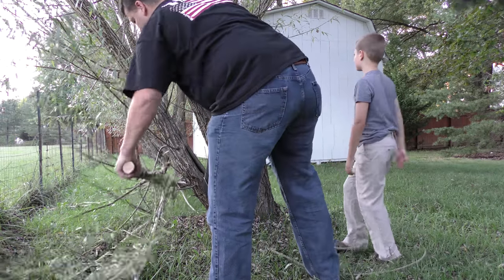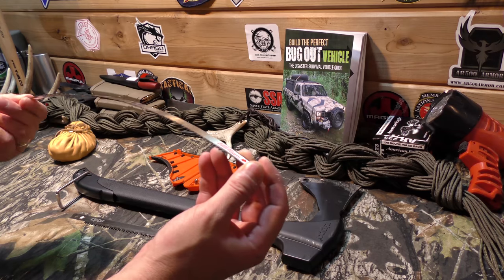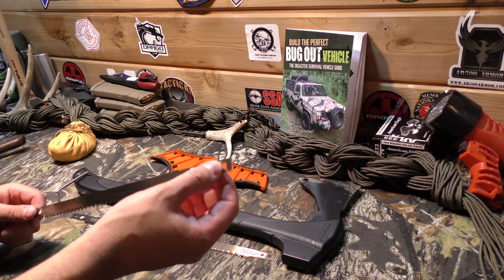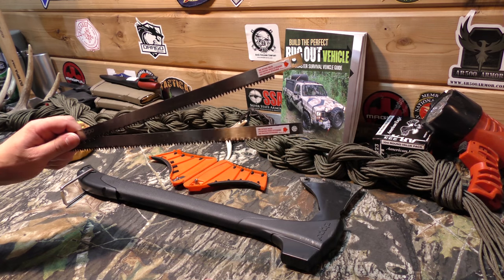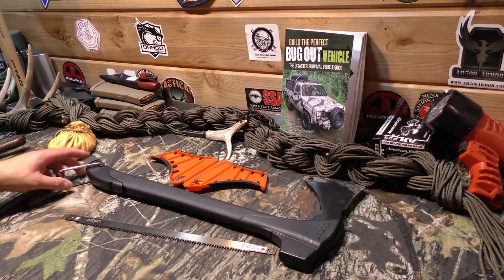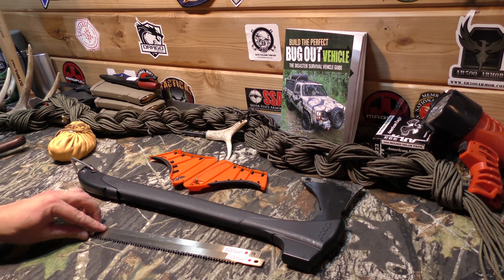The saw really works well — it actually cuts through stuff really good. The saw blades are nice, they're definitely heavy duty, and they could also be used independently. You could take these blades, put a couple of quarter-inch bolts with them, and make a buck saw with them. So that's a potential option too. I'll put the link in the description below where you guys can check these out. I don't remember the price right off the top of my head.